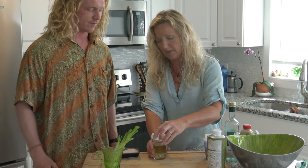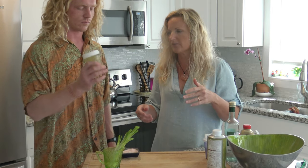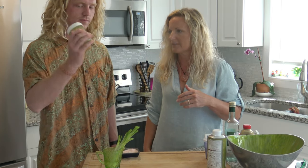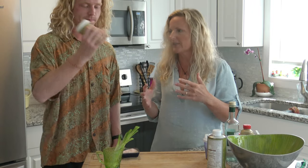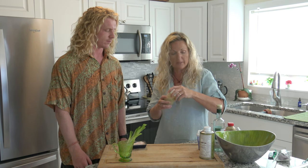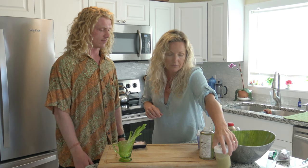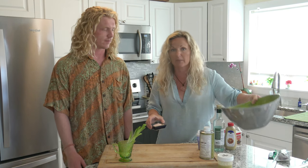And now you're going to shake this up. This dressing you can use with any salad - it doesn't have to be this particular salad. It's emulsifying - all the ingredients are sticking together. We're going to let that sit for a bit while we get started with the rest, and then I'm going to have you taste it before we pour it on to see if you like it. If you don't like it, don't put it on your salad.